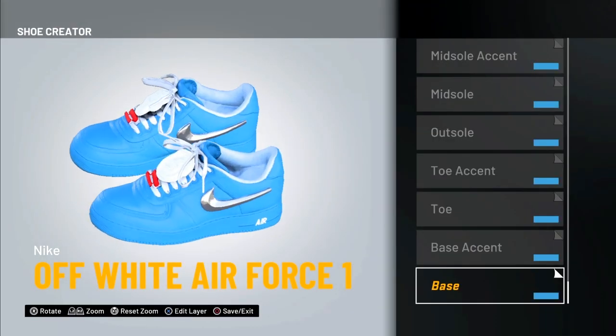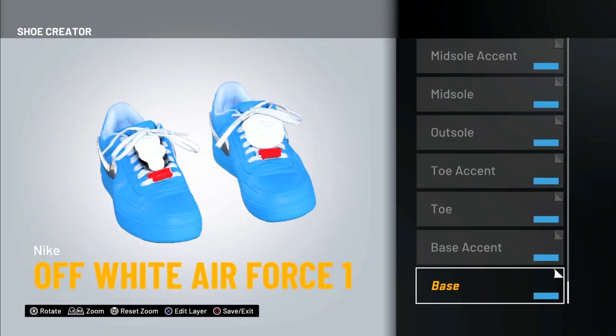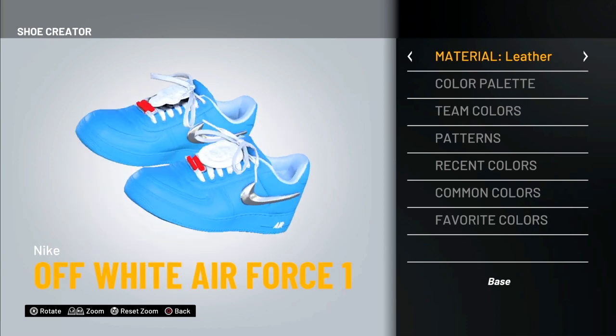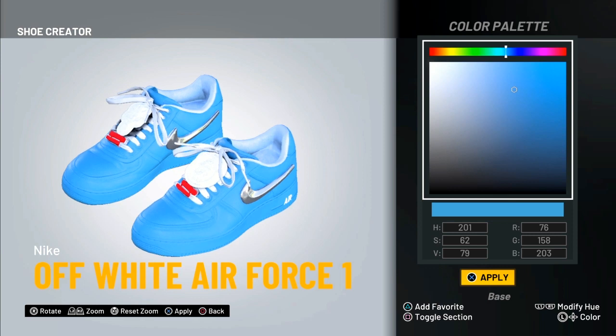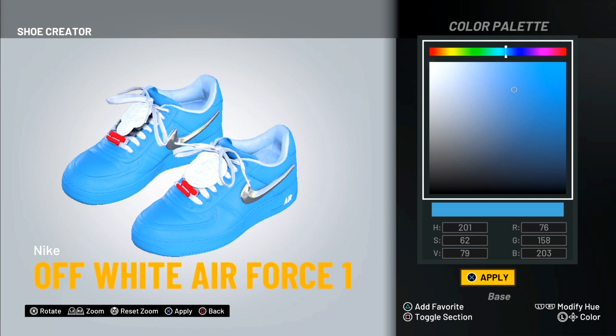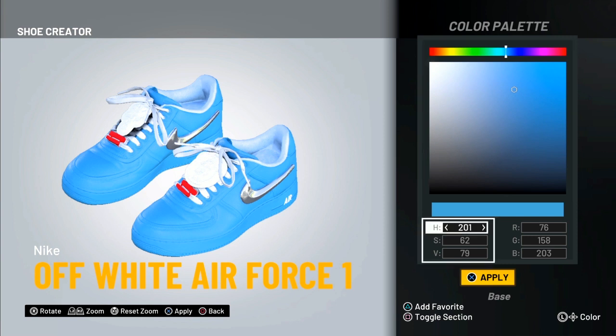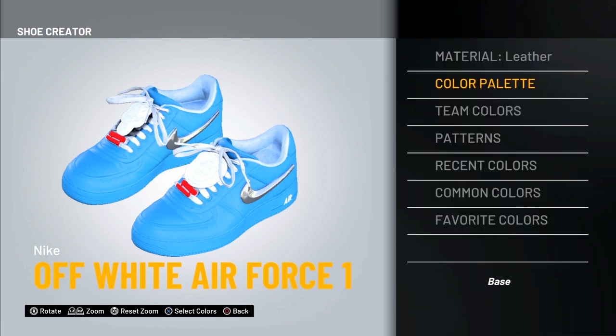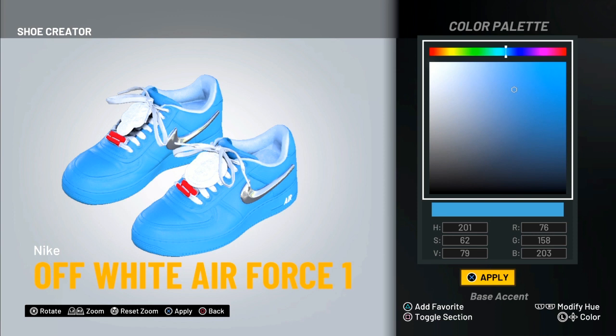This is how the shoe looks — it looks literally exactly like how it looks in real life. For the base material, you want to go with leather, and for the color palette, put in these numbers. What you can do is press Square and put in the numbers just like that. After you put it in once, make sure you favorite it because most of them use the same blue color, so you can just do that going forward.